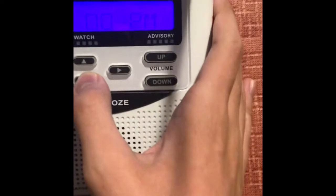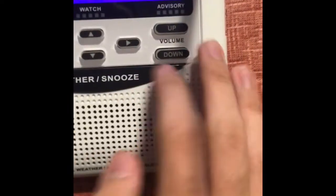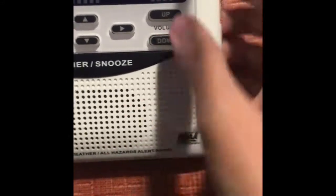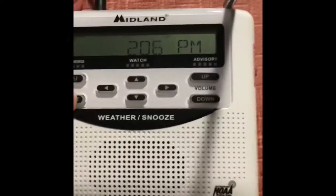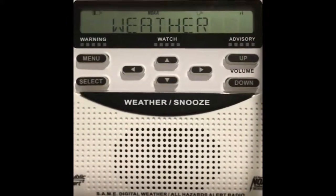So I accidentally messed up the time on it. I'm going to turn on the switch on the side. The pressure was 30.00 inches and falling. At Pontiac, it was 74 degrees and partly sunny. That's all good.